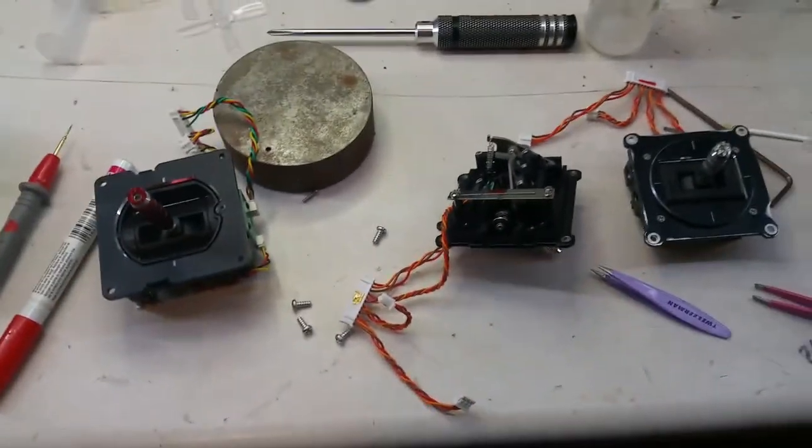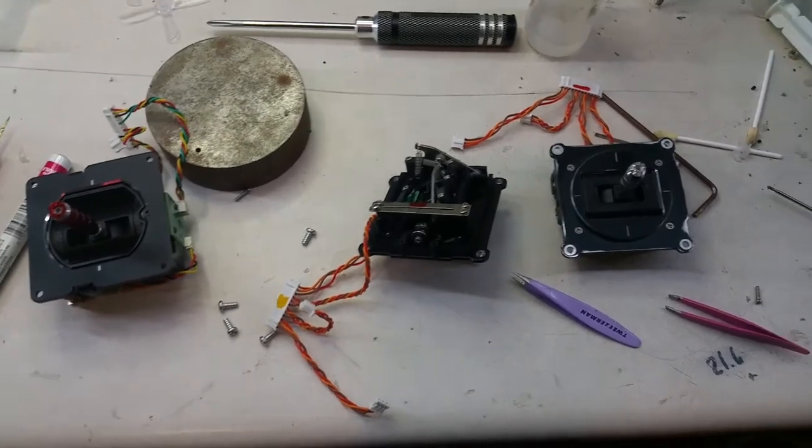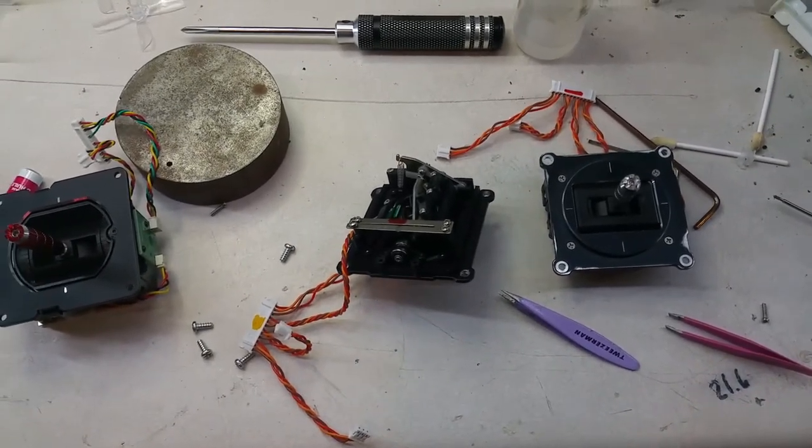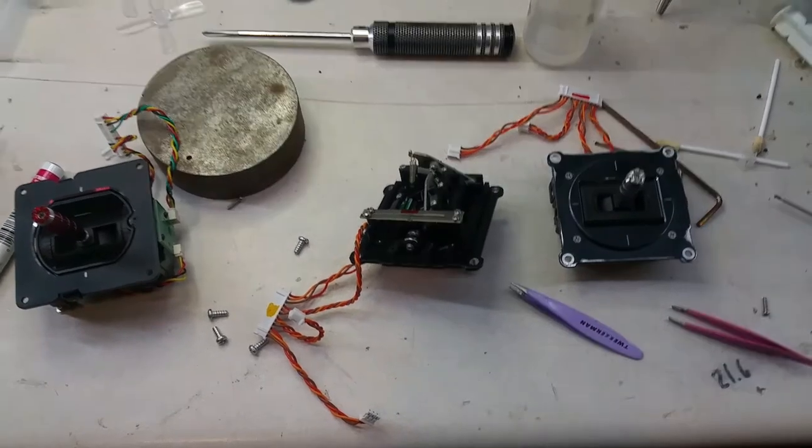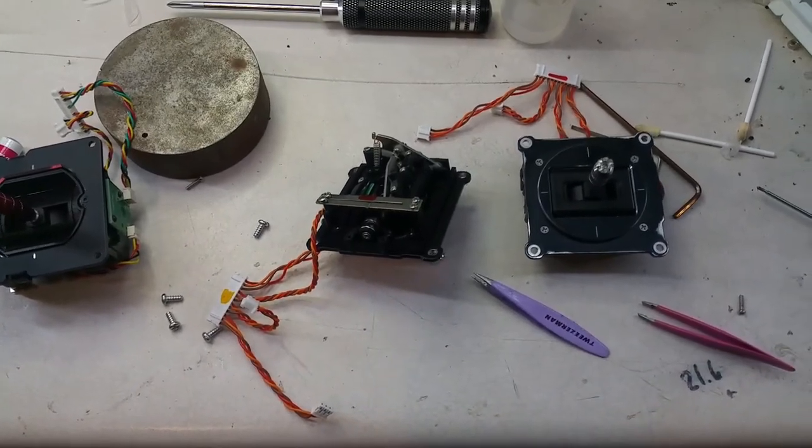I've had these gimbals in and out probably ten times and tried this on four or five separate occasions. Stupid.